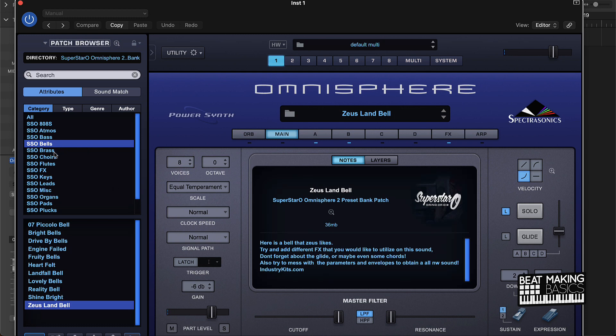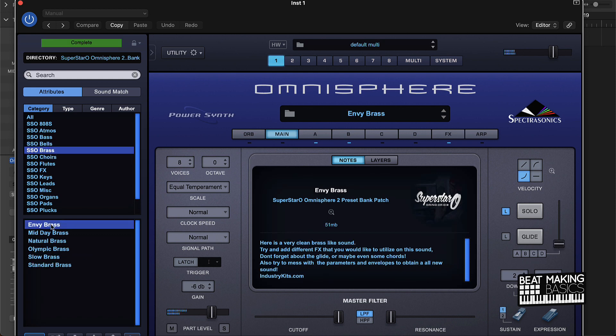Yeah, okay — so the bells, we're getting into some heat with these bells for sure. Let's try this brass. So that's pretty hard. I would actually probably put this one under pads, but this is a hard sound. As we're going through these presets we're getting harder and harder with those sounds.